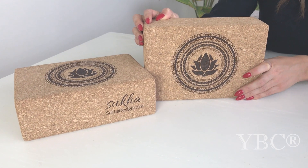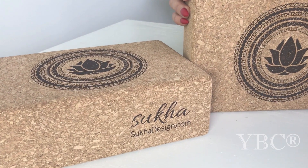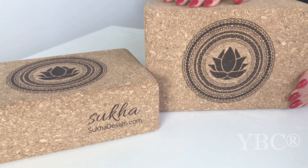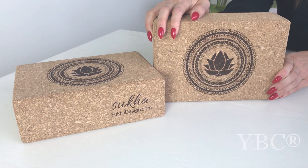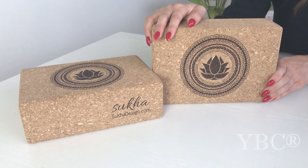From Sukha, we have Lotus yoga blocks. These beautifully designed cork yoga blocks come in a set of two, perfect for any yoga practice. Cork is my block material of choice because it's extremely sturdy but offers just enough give that they're comfortable in yin poses. Each set of blocks has a design on the front to help inspire your practice.